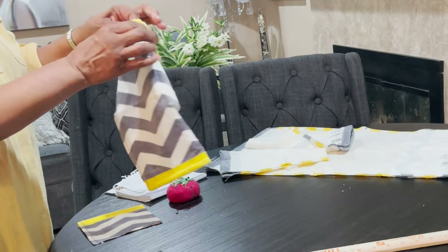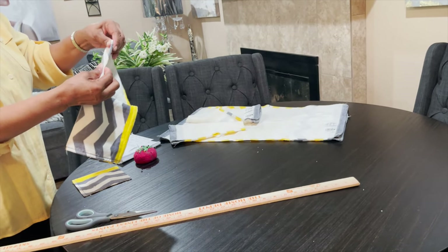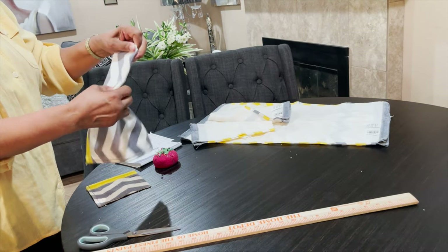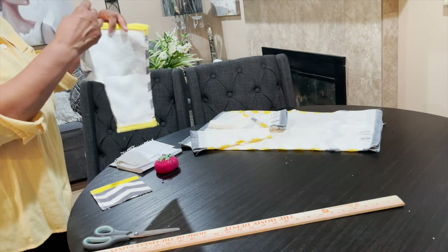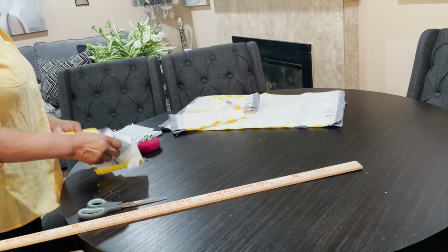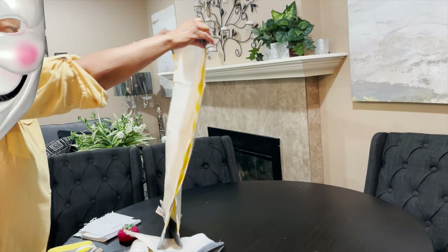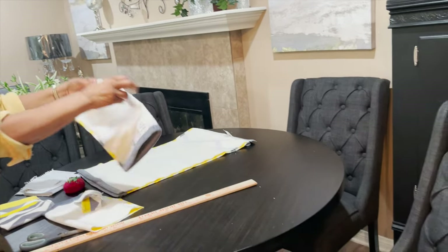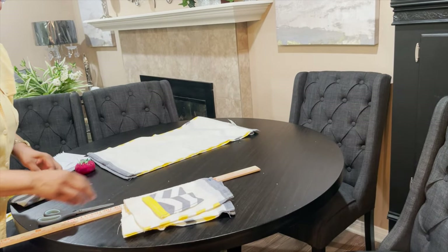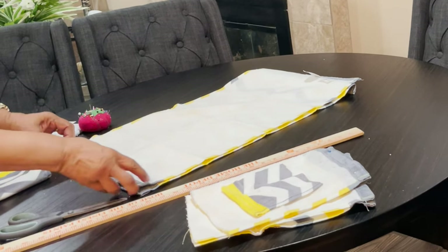This side is going to be cut, so you're going to take it, fold it in, and sew on top and at the bottom so that your seam will be finished. Now we're going to go to our sewing machine. We have all our pieces: we have our back and our front, our sleeves, our hood, and our pocket.